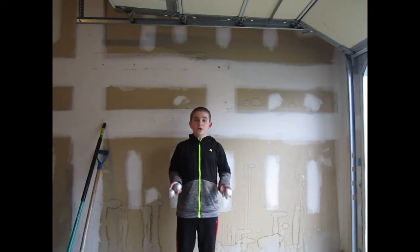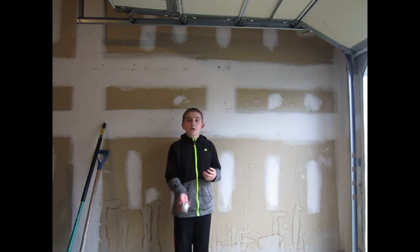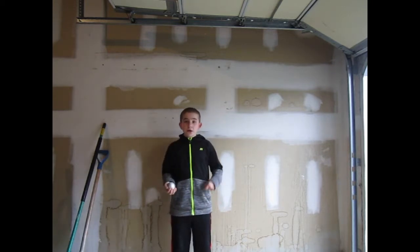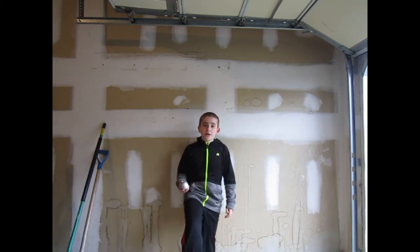We're only going to need one ball to start. What we're going to do with one ball is throw it out, kick it up, and catch it. What I usually do is wait until the last minute and take it with my toes.